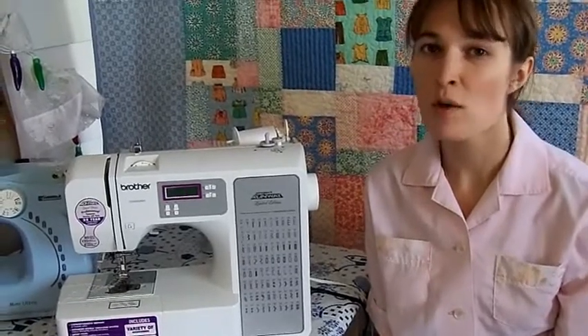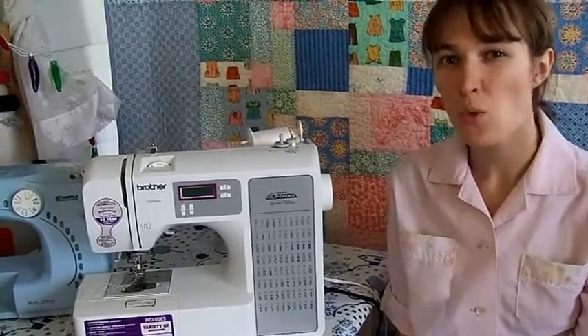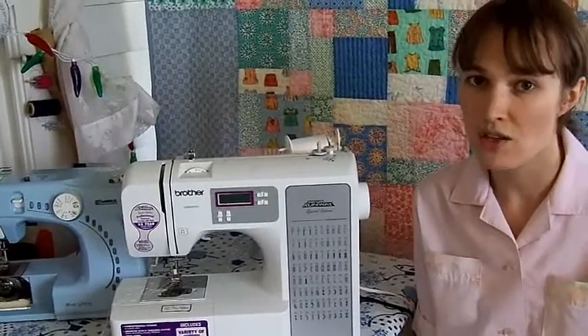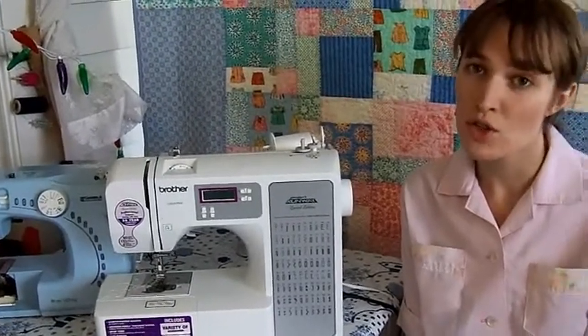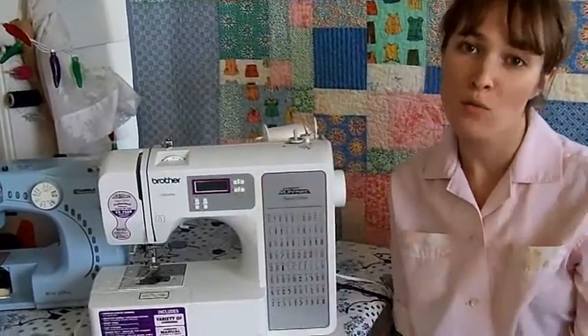There are a few other important features like the button that lowers your feed dogs, but they're topics that deserve their own videos, so I think it's time to wrap up this segment. The one thing I hope you'll take away is that all sewing machines are similar, but at the same time they're different. If you can use one sewing machine, you can learn to use any sewing machine. When I got this one, I spent a good deal of time reading the manual, checking out the parts, and testing all of the stitches. That's a very good way to get to know your sewing machine. This tour should give you a good idea of what these buttons are, why they are there, and what they do.